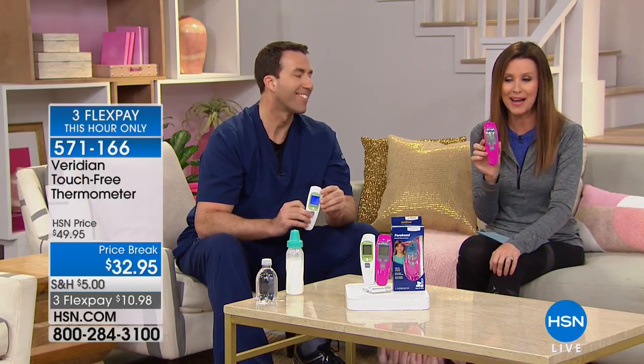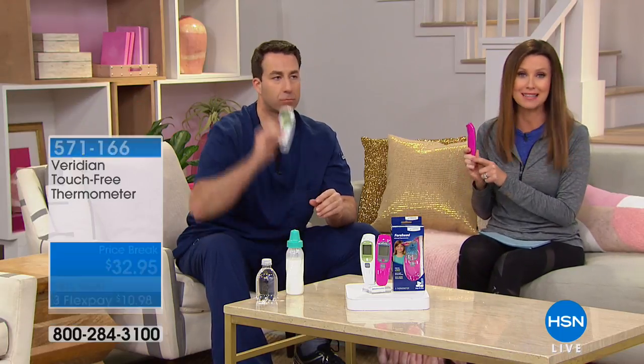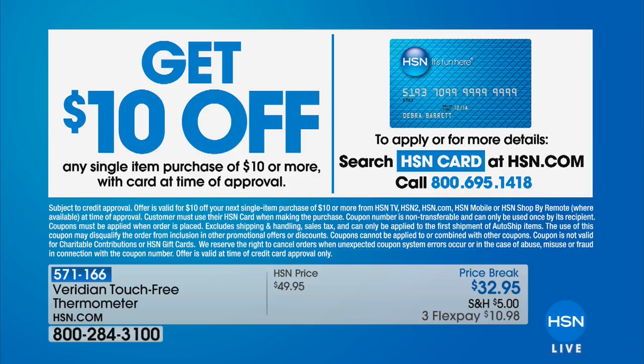You can choose pink or white. If you want to save $10, you can get this for $22.95 — get an HSN card and apply online or on the phone, saving $10 off your very first purchase. You can ask your service representative or do that online as well.